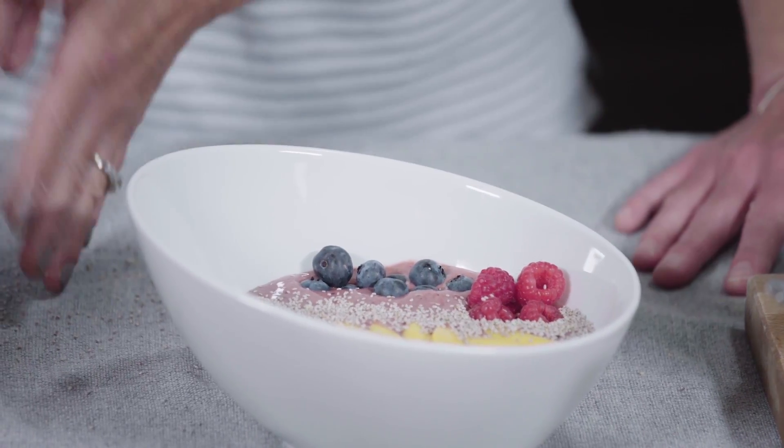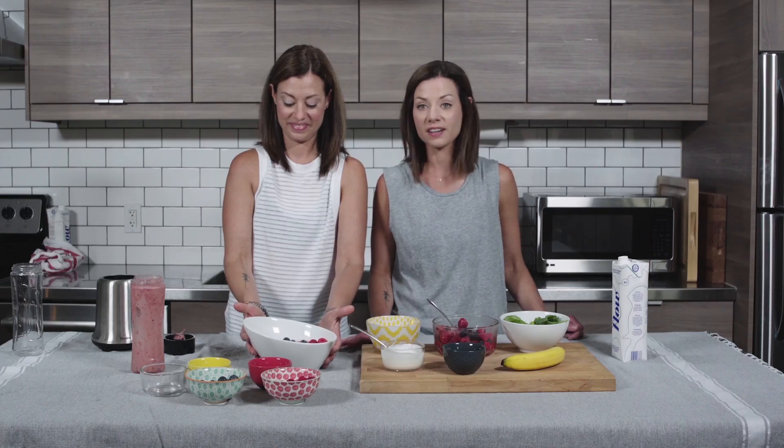So there you have it — there's our favorite morning mango berry smoothie bowl recipe.